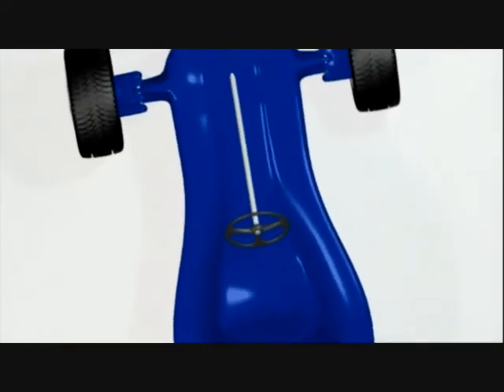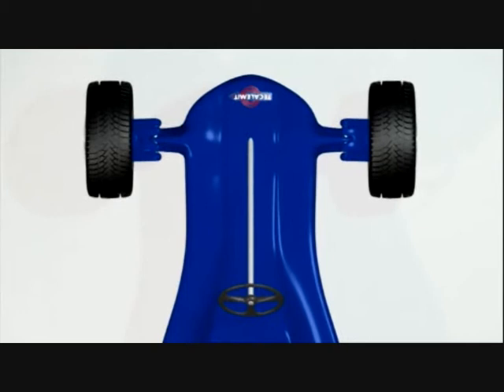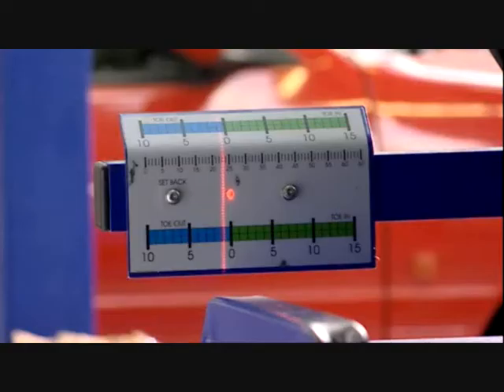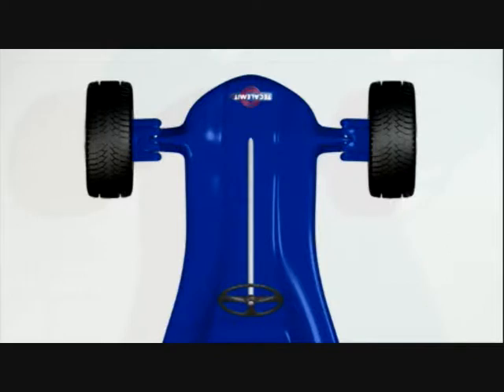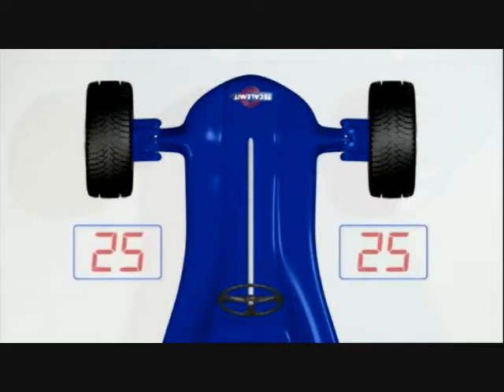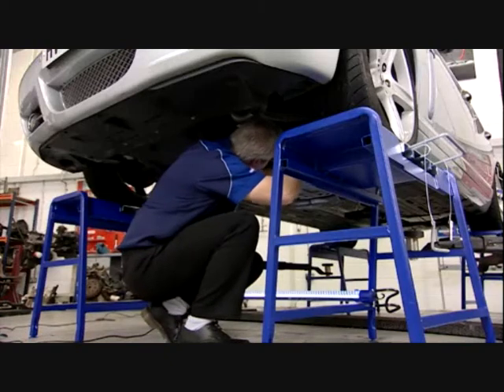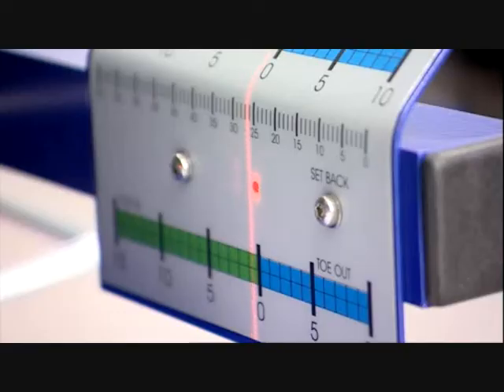Once the axle toe settings have been correctly set, the TrackAlign 400 system can be used to measure setback. Setback occurs when one wheel is slightly behind the other on the same axle. The central scale on the TrackAlign 400 gauge is used to measure setback in millimetres. Measure each reading where the lasers intersect on the calibrated scales. The wheel with the lower reading is the one that is setback. In this case the left wheel is setback by three millimetres in relation to the right wheel. Methodology to reset setback varies from vehicle to vehicle — always follow the manufacturer's instructions.